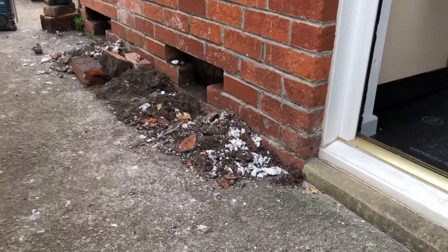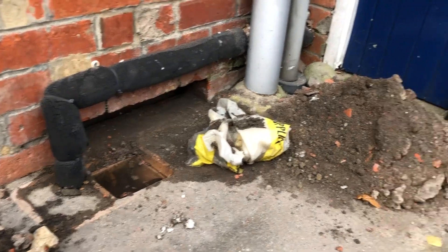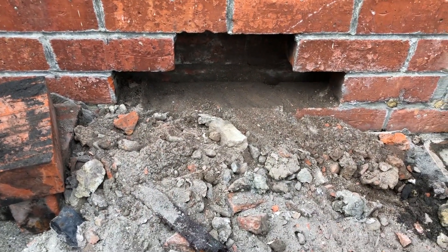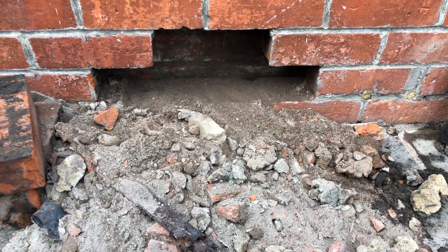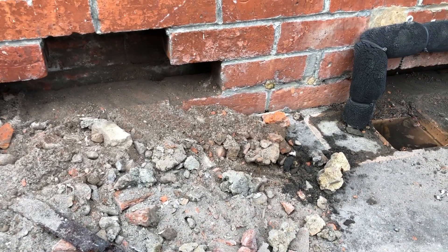You can also see there are two types of insulation here: you've got blown fibre and you've got some foam. These cavities have never been inspected for bridging, or the damp proof course, or any sort of debris in there. So you can see the basics have never been carried out - this is why these walls are soaking wet.